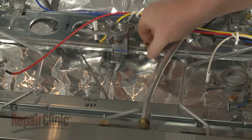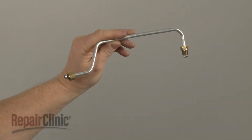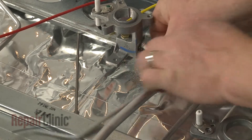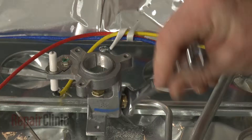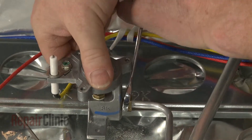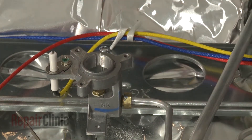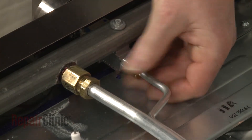Remove the old tube. Install the new burner tube by inserting the tube into the orifice holder and tighten the nut. Insert the opposite end into the burner valve and secure the nut.